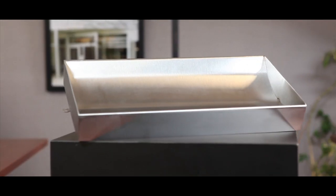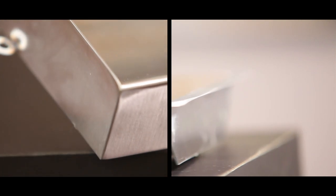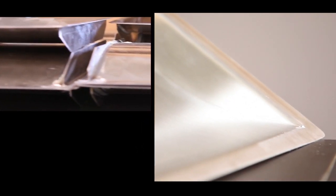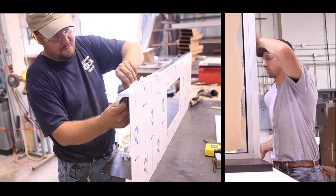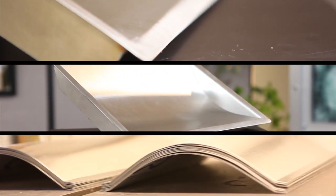Stainless steel recessed or counter-mounted trays come in a wide array of sizes and shapes. They are typically used in all bullet-resistant barrier installations and transaction windows. They can be installed into plastic laminate, stainless steel, or solid surface counters, and have even been installed into concrete.